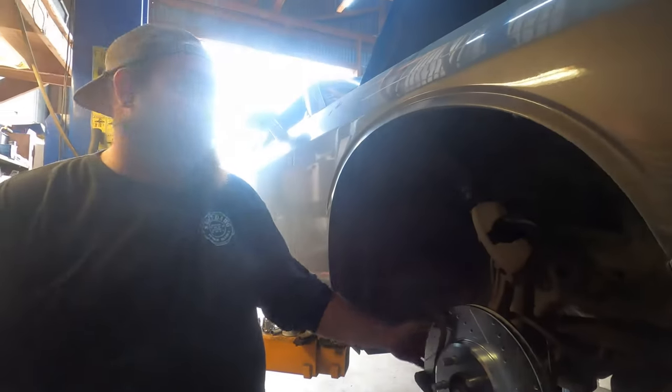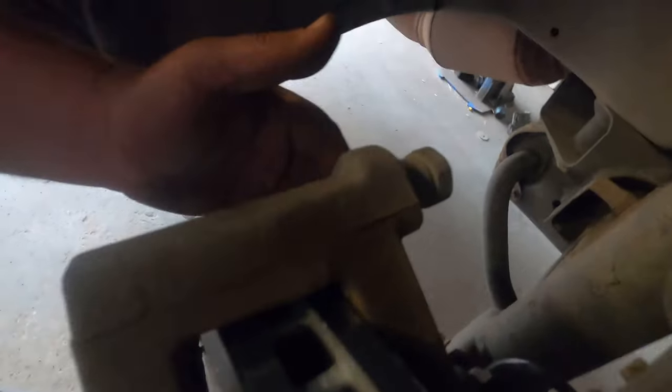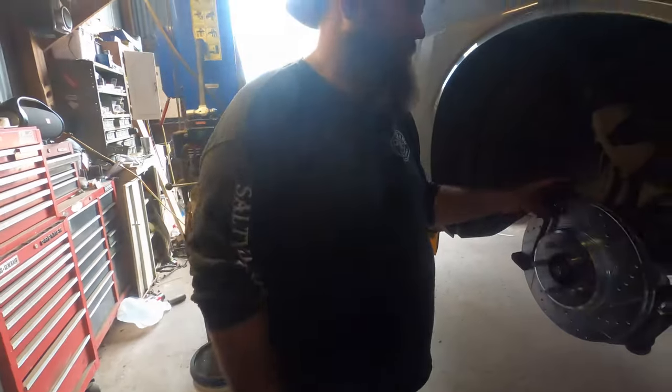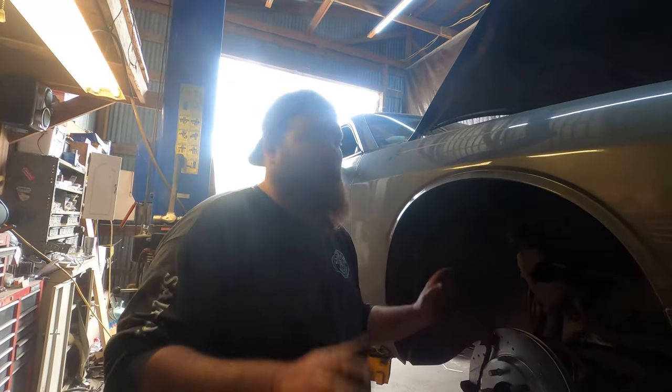Before you do the actual pad change, check the caliper slides. See how this one moves nice and freely? Especially up north, a lot of times the grease comes out and they get rusty and stick. When that happens, the back pad wears super thin and gets stuck because the caliper can't slide. But these are good to go — moving just fine.